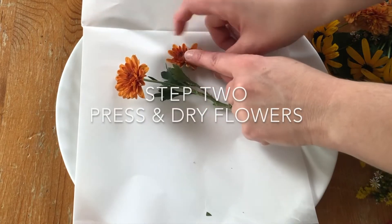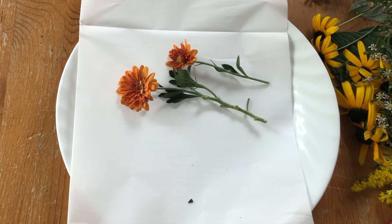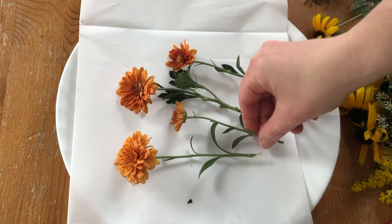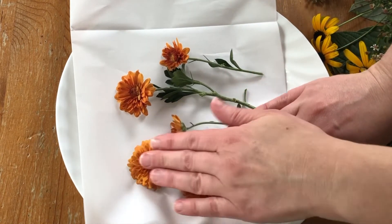Begin by choosing similar flowers to press and dry together. This will ensure a consistent result. If you have any flowers with thick tops, like the garden mums I'm using here, gently press to flatten the tops.